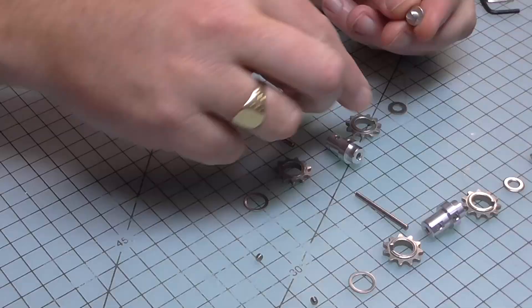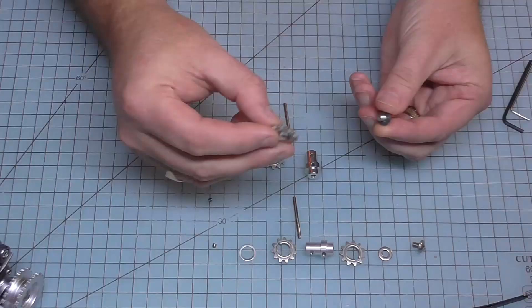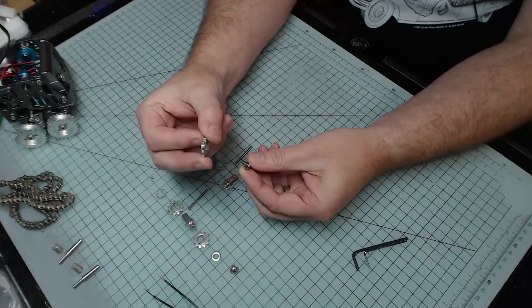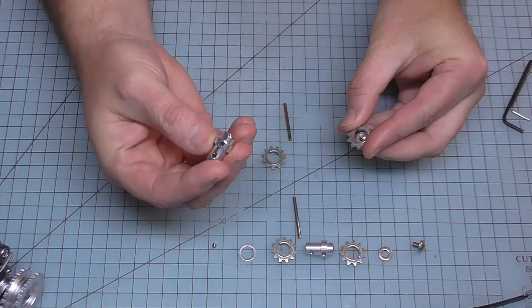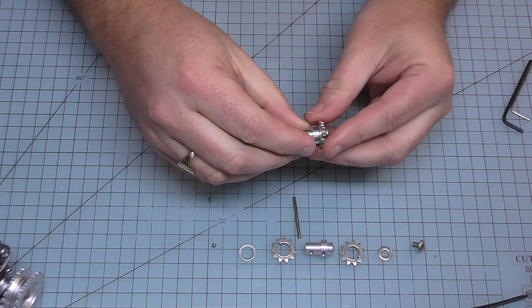We need a screw, then a washer that looks like this over that, then we want this cog here but we want the raised section - the larger raised section - to face the inside. There's a thin raised section and a thick one, so I want that to face the inside. Then getting tricky already, I want to put this side in and screw that into that screw I've just put in there. So I start that off and that's screwed in - I will make that tighter in a minute.